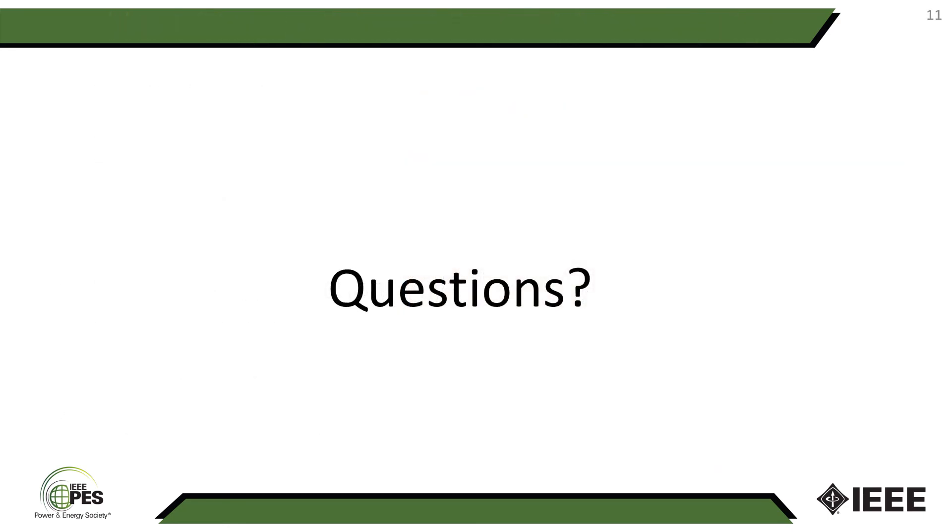That's all I have for today. Thank you very much for your attention, and please feel free to submit your questions. Have a nice day.